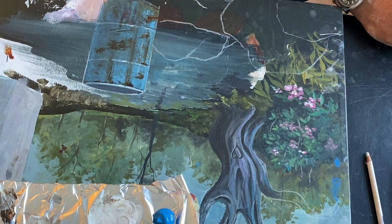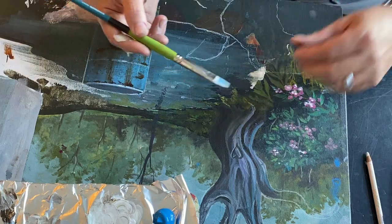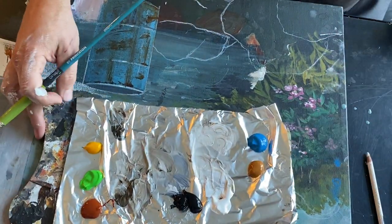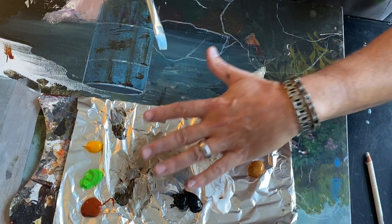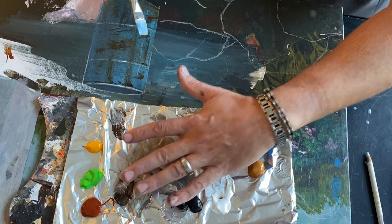Now for the brushes. When you're doing the rocks, the brushes you want are all going to be bright brushes — these guys right here. Paint lines will come down here. We'll also need a toothbrush eventually.